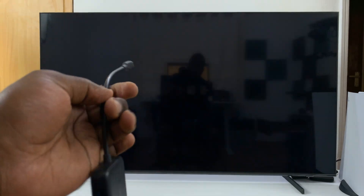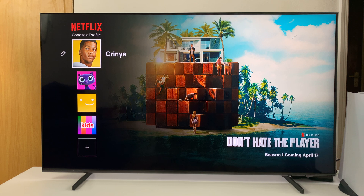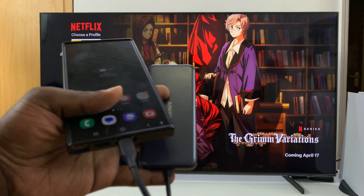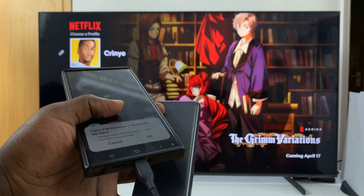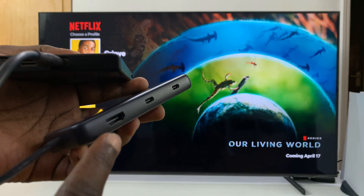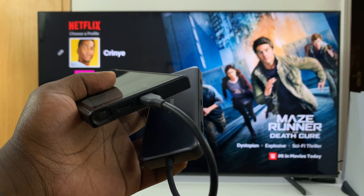To connect, simply plug the Type-C end of this adapter into your phone like this. Then take an HDMI cable, connect one end to this adapter and the other end into the TV.